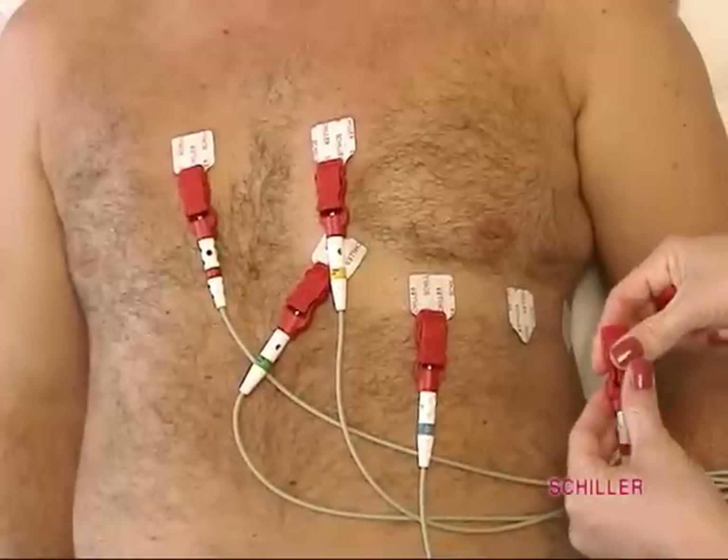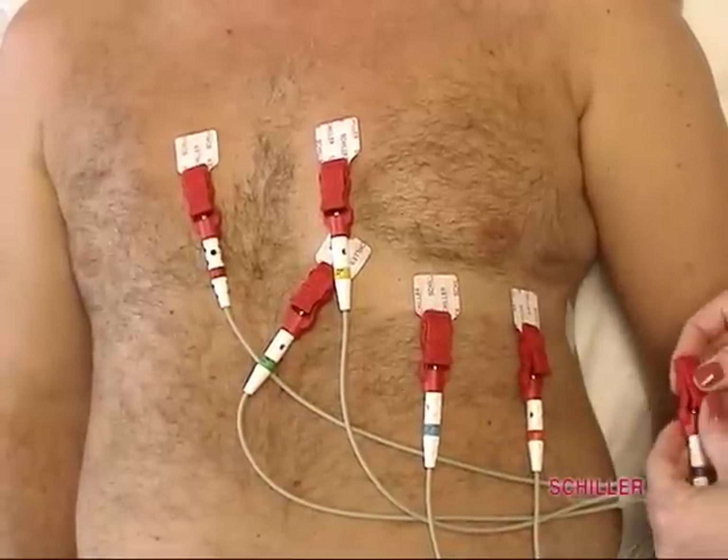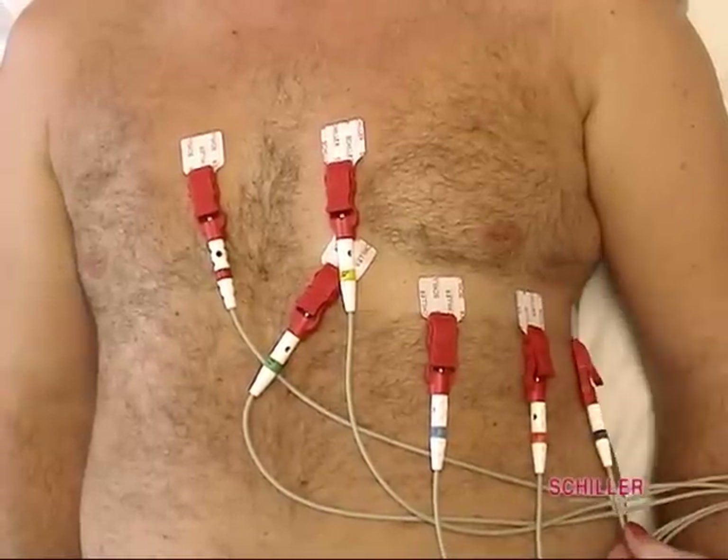Connect the lead wires to the electrodes. Once all electrodes and leads are placed, you are ready to perform the ECG.